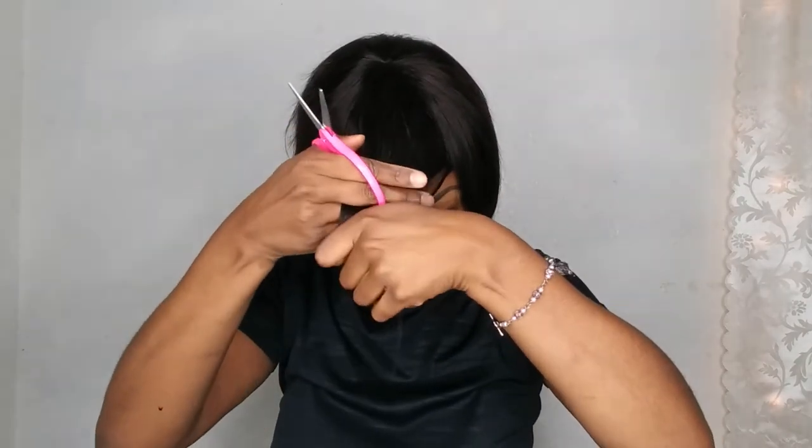First I'm going to cut them down just a little bit so I can kind of see how thin I want to make them. I'm using my school scissors because I don't know where my other ones are. I think I want to cut them like so.